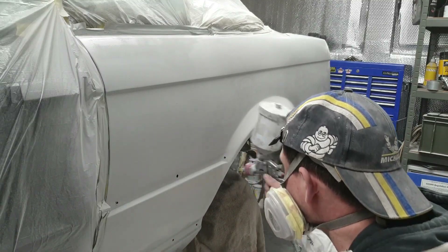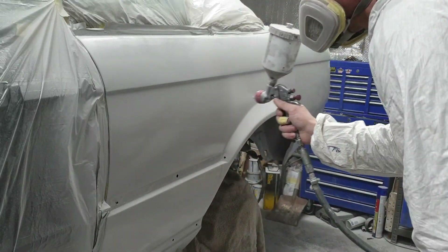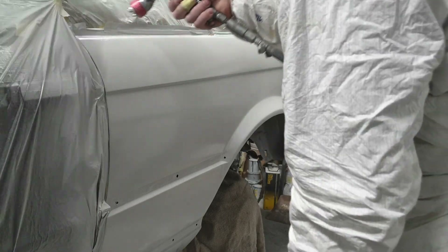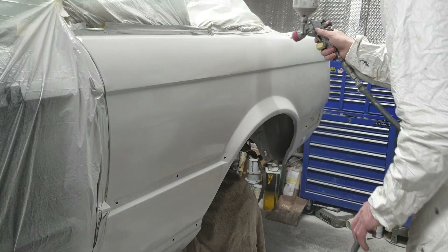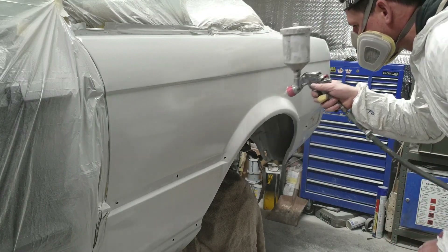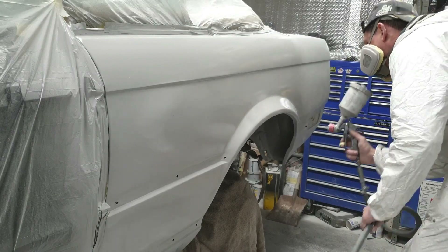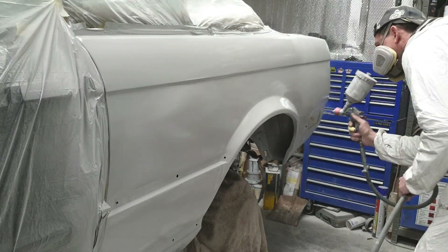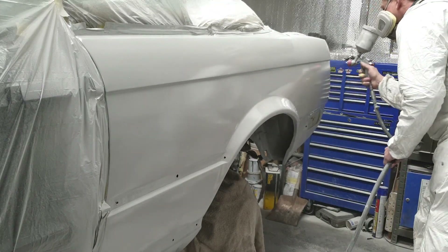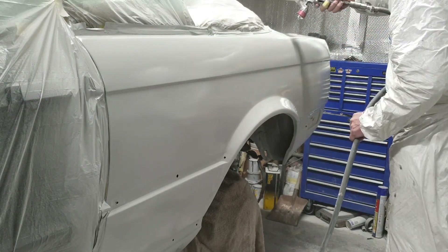After a few days of leaving this primer to go off, I'll be flattening it down with 240 on a long block. The idea is that any low spots still in the filler - which I'm expecting there probably will be given the amount of filler that's gone in - will get sanded out within the primer. Then I'll mask the panel off and reprime it again. Because of how much work this panel has had, I'll probably do the process three times: prime it, sand it, prime it, sand it, prime it, then a final wet flat ready for paint.